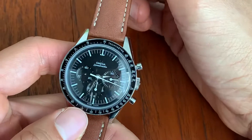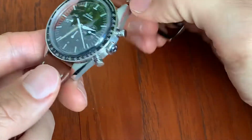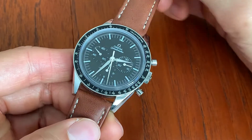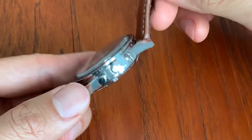I sold my vintage Ed White, caliber 321 straight lug Speedmaster. I made some money off that piece, and I realized after selling it that I needed a Speedmaster in my collection.